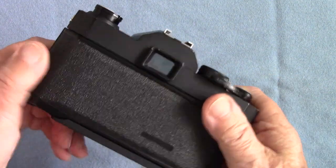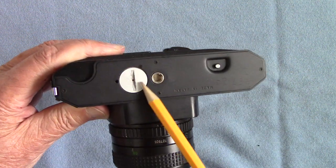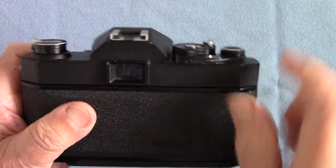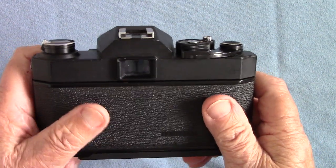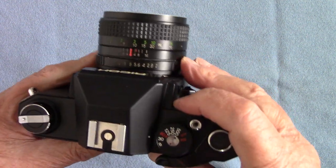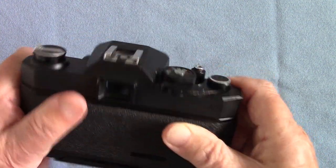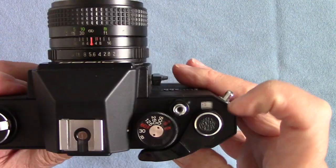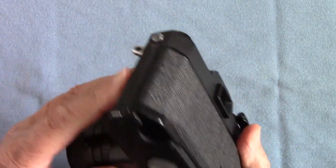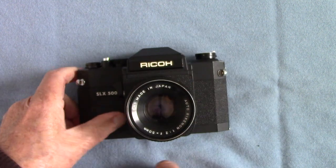It only needs a battery here, which is the old 1.35V mercury cell. There was no battery in it so I couldn't show you how the light reading works, but inside I think it has little LEDs which light up — you balance them by changing shutter speed and aperture until you get a green one. There's also a frame counter here and a socket for your cable release. Very, very simple.